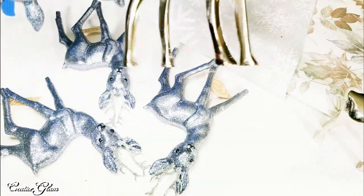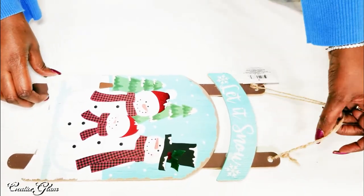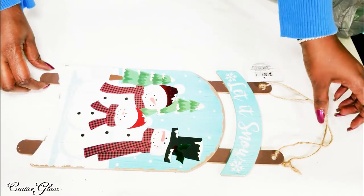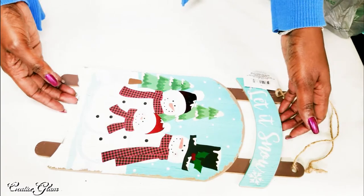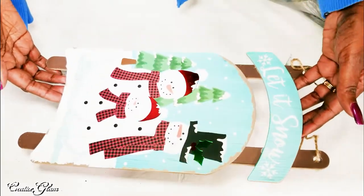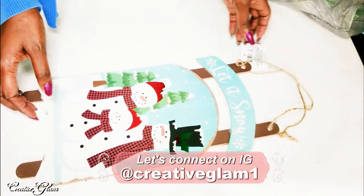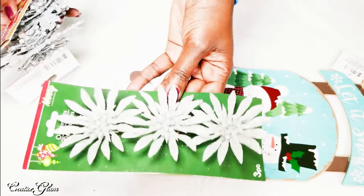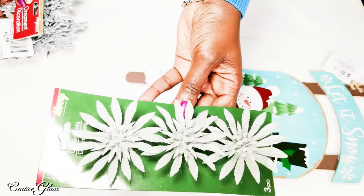And next is my Dollar Tree item. Isn't that cute? It's a little sleigh that says 'Let It Snow.' I thought that was really cute. I'm not sure if I'm going to use this as part of a wreath or in a winter vignette, but I couldn't resist that sleigh. I also got some ornaments from Dollar Tree. That's not necessarily how I'm going to be using them — I'm not sure if they'll be part of a tablescape, a vignette, or a wreath.